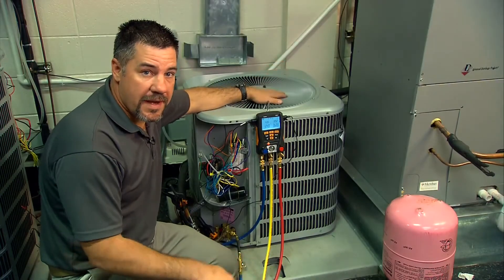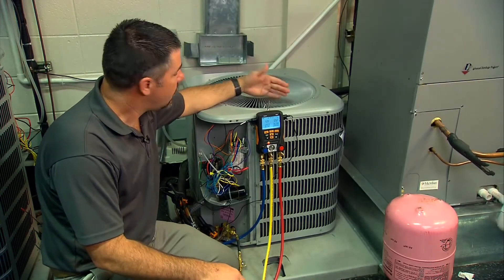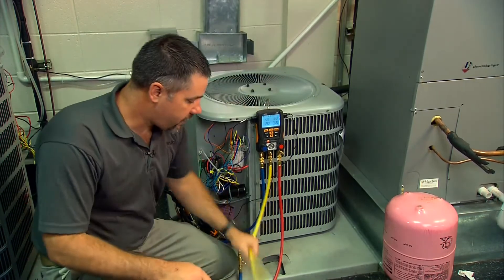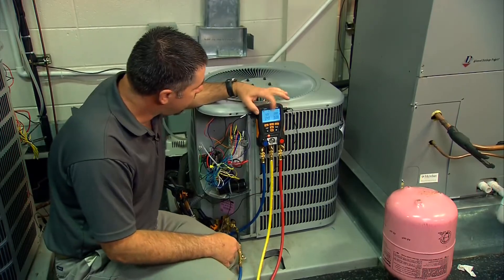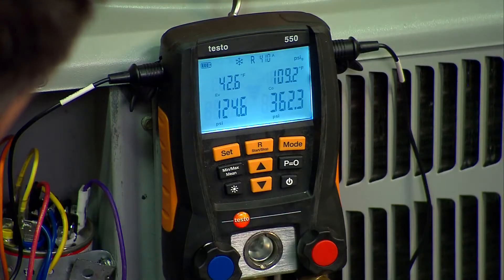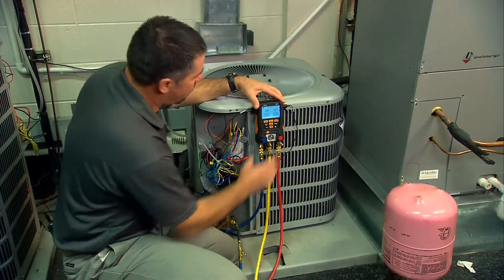We have everything hooked up and we're ready to diagnose the refrigerant circuit. We've hooked up our charging hose to our R410A drum, and as we can see here, we are a little bit low on charge. I'm going to walk you through the screens and show you what we're talking about.